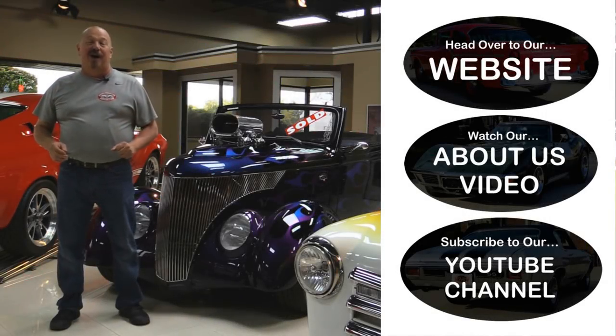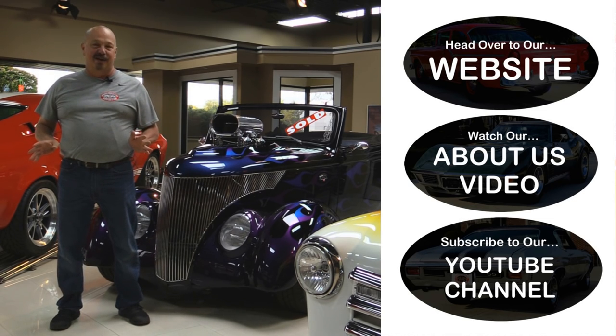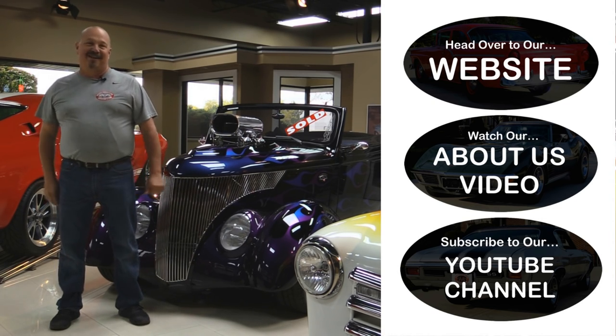Now that you've had a quick look at the car, if you want to go straight to our website and check out about 180 other cars, hit the top button. If you'd like to watch an About Us video, hit the middle button. If you'd like to subscribe to our YouTube channel, hit the bottom button. Now let's get back out there and check out that car.